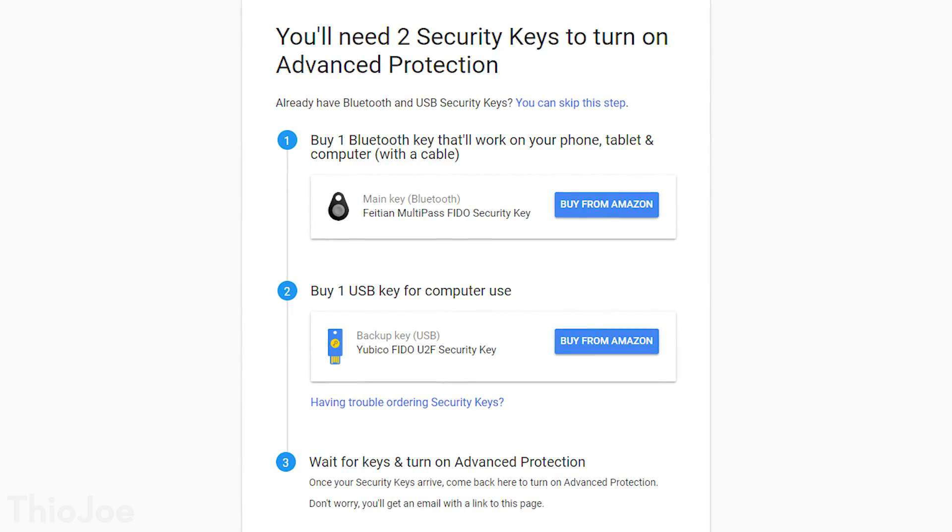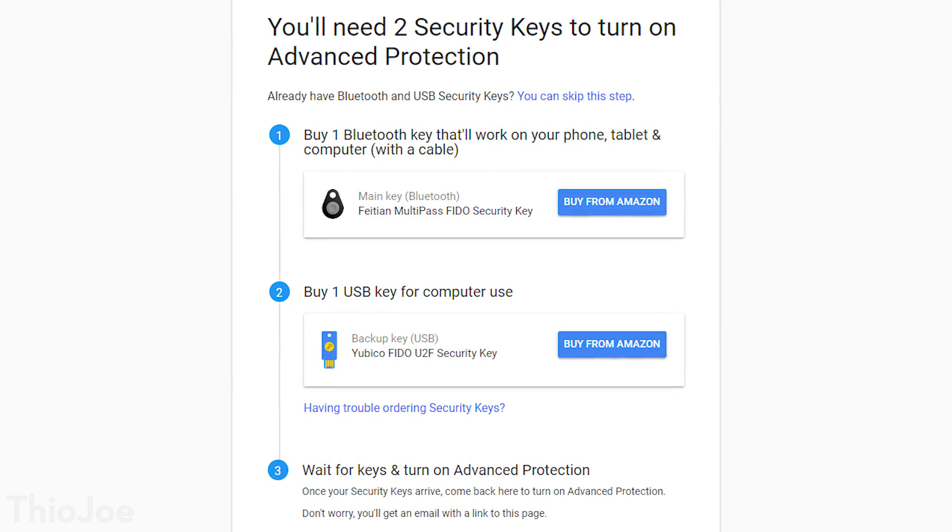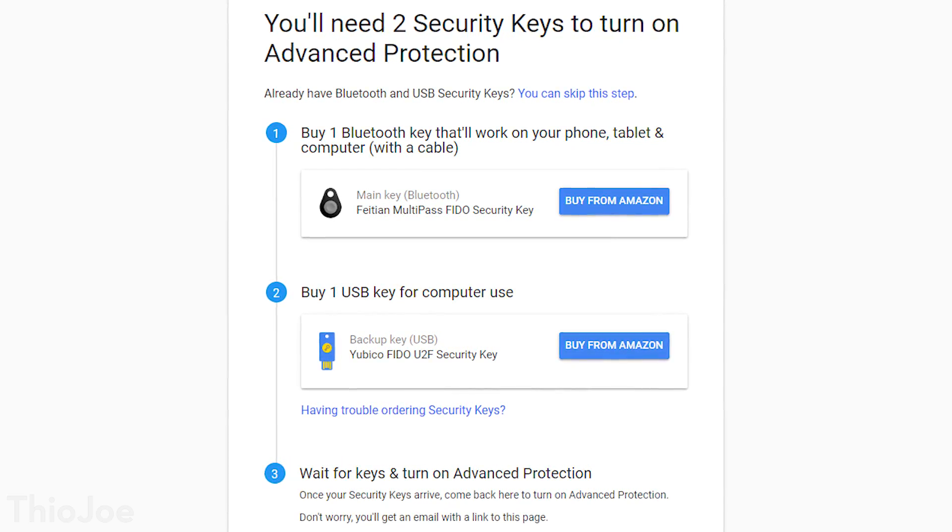Now when you go to sign up, it says that you need to use one USB and one Bluetooth key, but it did let me sign up with two of these, so I guess you don't need it, but you might if you want to use it on mobile, which I'll get to in a bit.